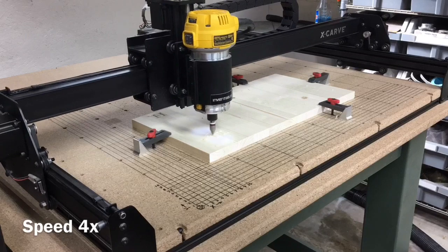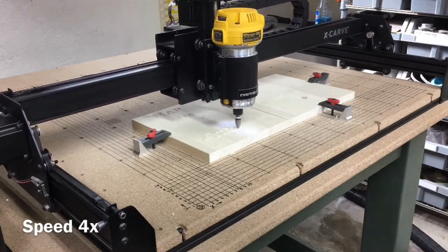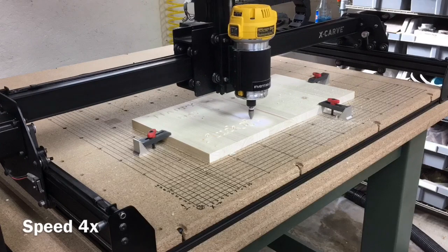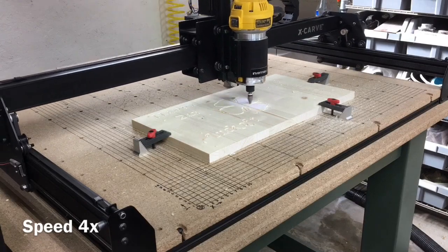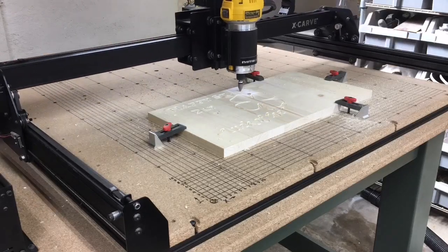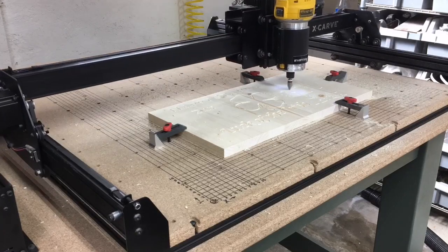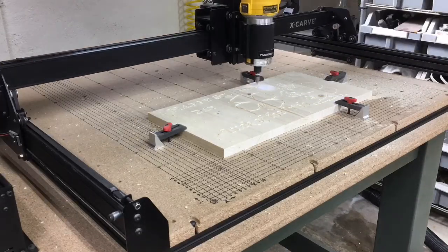The cut settings I use for the machine are the standard defaults that Easel has set — I do not normally go in and change those. After the machine is cutting, I look and see how it's progressing with the bit and how it's being carved on the wood. If I feel I can increase the speed, I will. The default setting was 50 inches per minute, and I went ahead and moved it up to 60 inches per minute, and it seemed to do quite well. I've found that the default settings are very conservative and it's quite easy to increase the speeds.